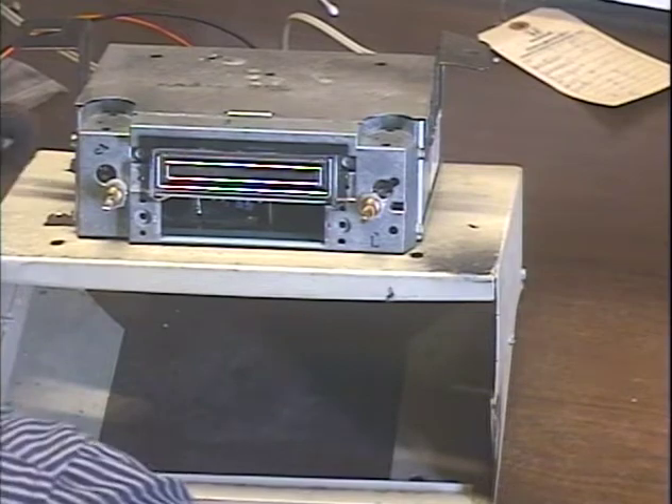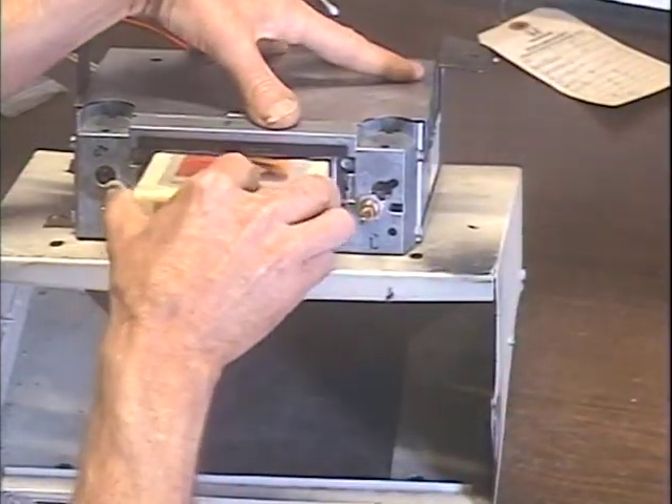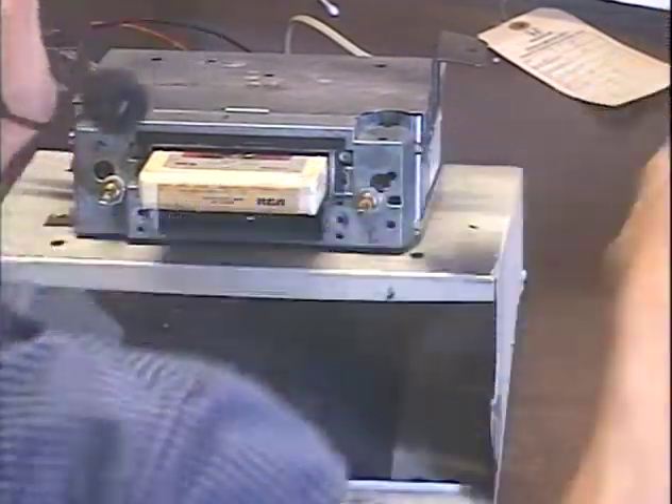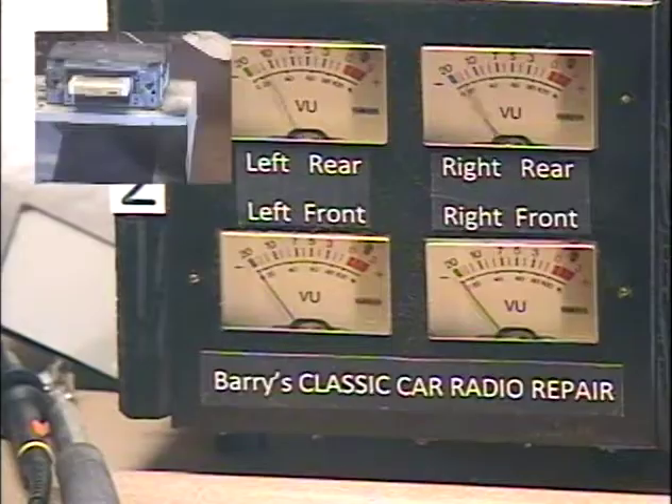So let's go ahead and pop in some Neal Sedaka and make sure the 8-Track works properly. Okay, let's check and make sure we've got both sides working.